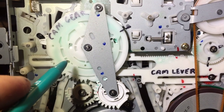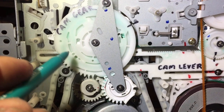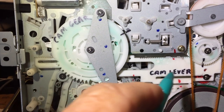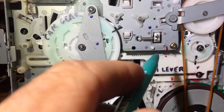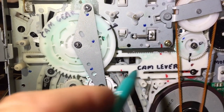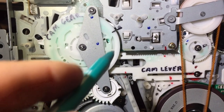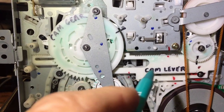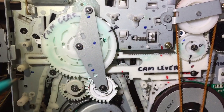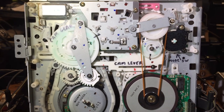Another area I've gotten into trouble is with these cam gears here. If you take a look at this cam gear, you'll notice it has little indentations on the back side of it, and it interacts with this cam lever gear. This has little gear teeth on it and it causes some of these gears to rotate when it moves back and forth, getting its movement from the cam gear. So if you didn't get that lined up correctly, you can imagine the kind of problems you might run into.